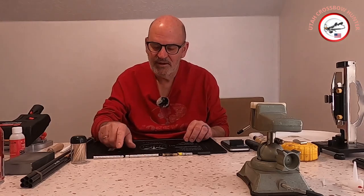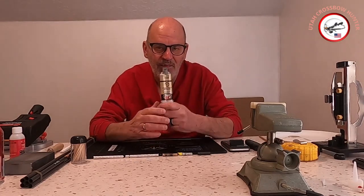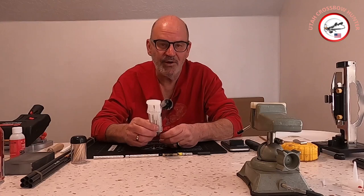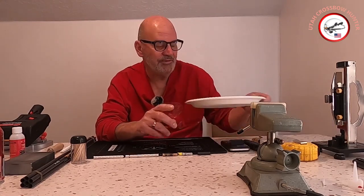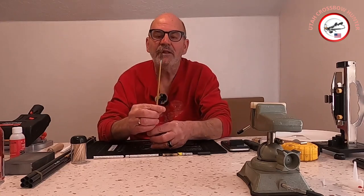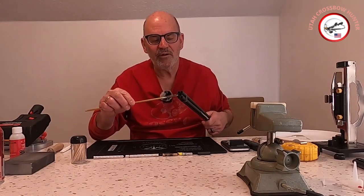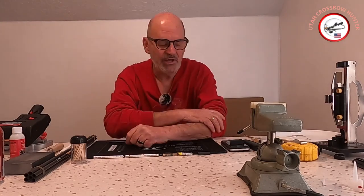For your inserts, bushings, and nocks, there are all sorts of glues out there but I prefer JB Weld. This one is a plastic bonder and it works really well on carbon fiber arrows. Of course you'll need something to mix it in. You're also going to need a 357 magnum brush — it scrapes the inside of your arrows, which puts a small groove in there so the glue has something to adhere to inside your shaft.